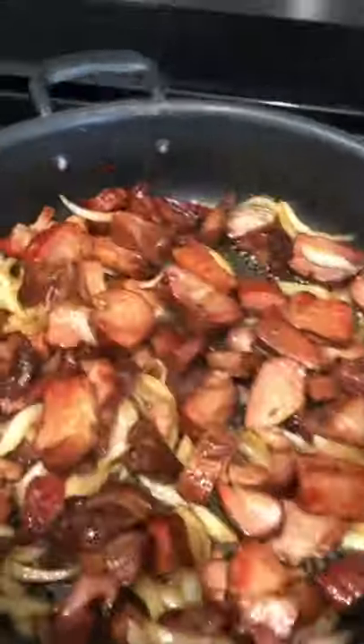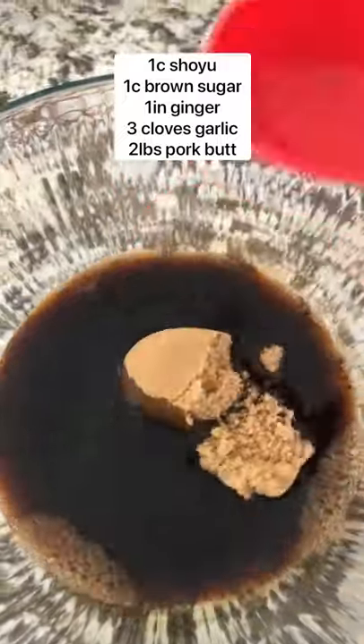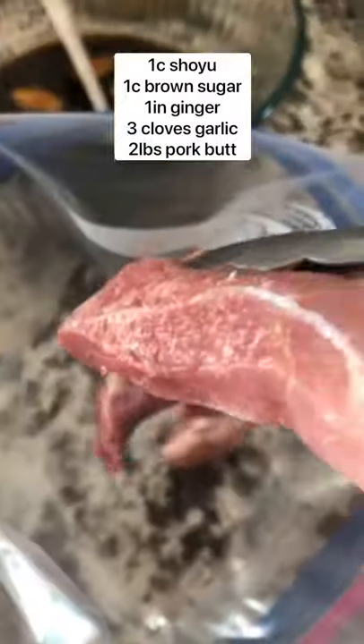There's so many different ways to make recipes, but y'all asked for it. Here's how I make my smoked meat. To a bowl, add shoyu, sugar, ginger, and garlic, and mix that until well combined.